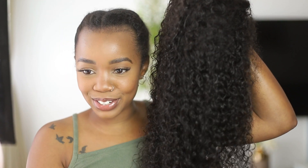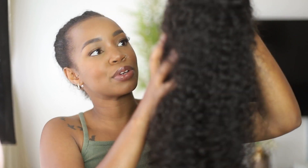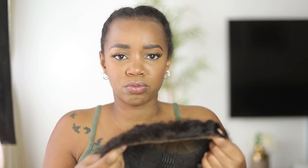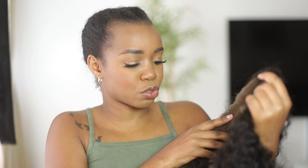This is the hair in question — it's really beautiful, guys. I don't know if it's just me but I love how wigs smell, there's just something about that wig smell. I've already cut off the lace, so I don't need to show you that part.